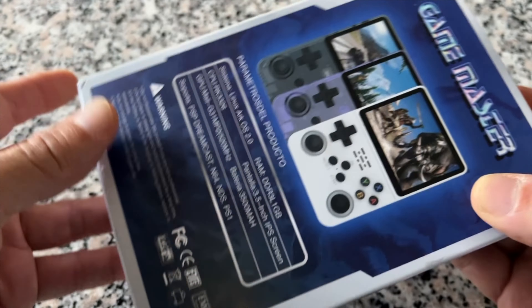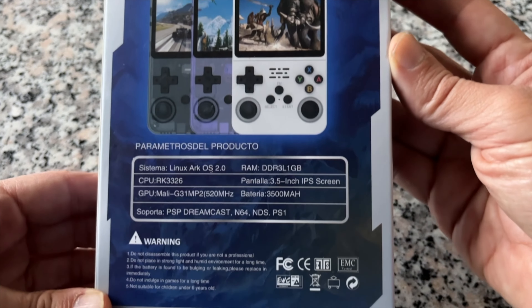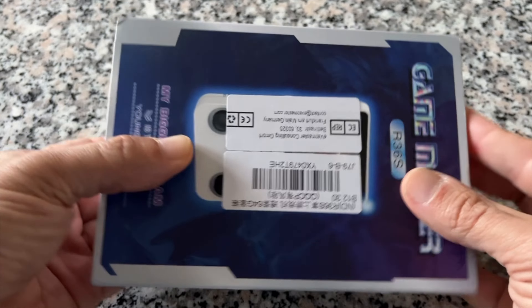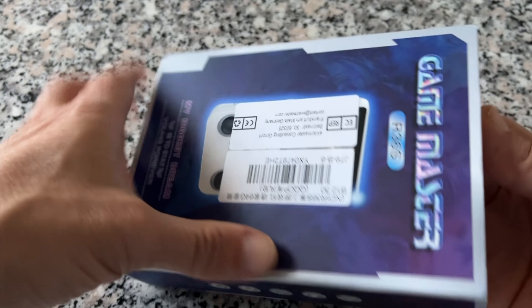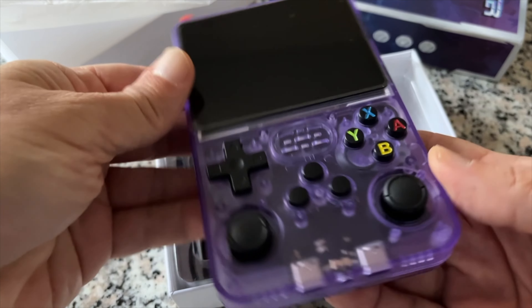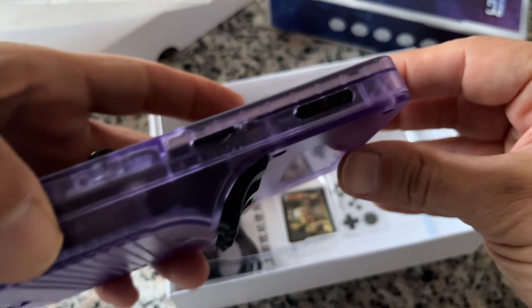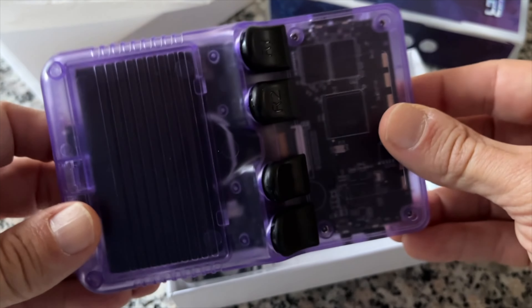Inside the box you won't find much other than the console itself, a USB-A to USB-C charging cable, and a small user manual which is hidden under the plastic piece that holds the handheld within the box. The device is quite nicely protected, laying firmly in the plastic mold, with a cut-out temporary foam protector on top and a piece of foil guarding the screen during transport. After removing both of these and taking out the USB cable, we're left with the R36S in its full glory.